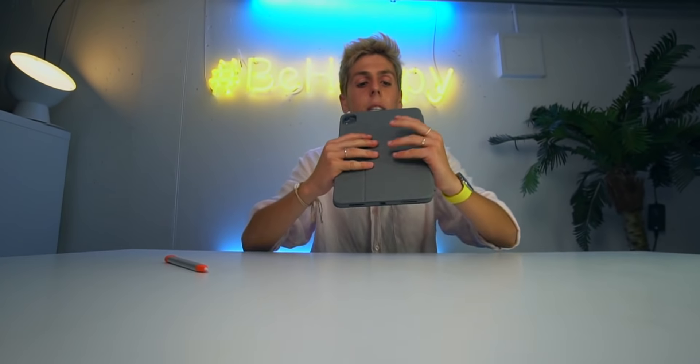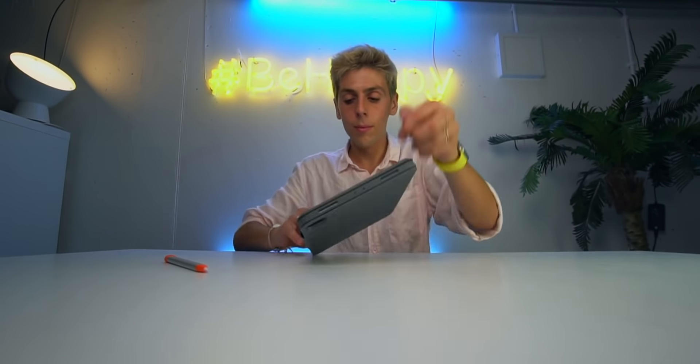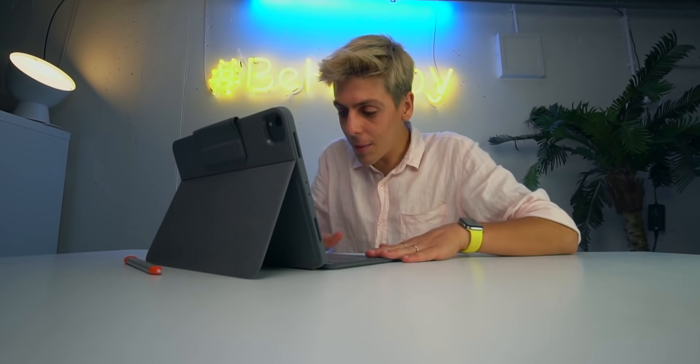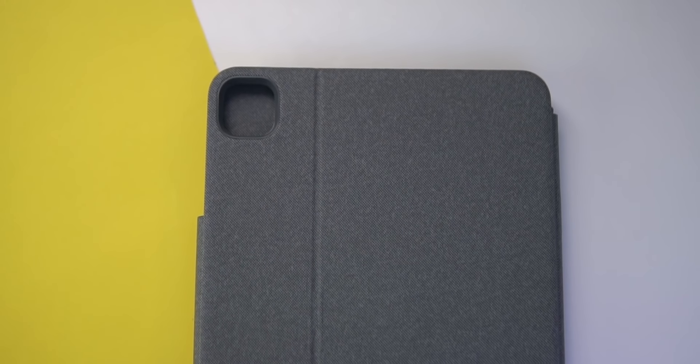There are also volume buttons which are actually quite clicky, which is great. This feels like the iPad is really protected. If you're clumsy with your iPad, this is the keyboard to go with because it is very protective. I'm very impressed — the trackpad feels seriously so good. I feel like I have the Microsoft Surface experience.